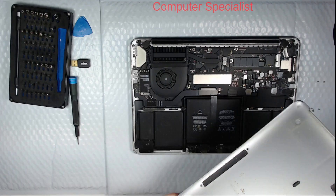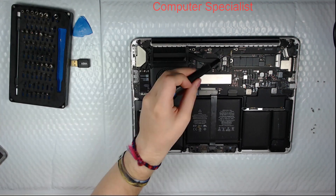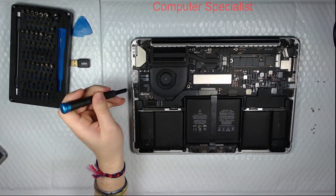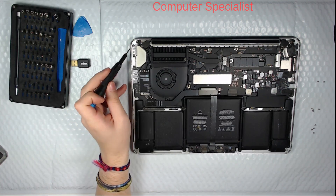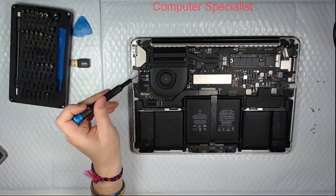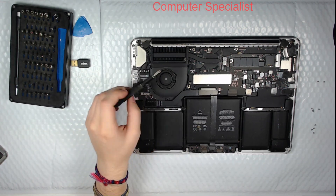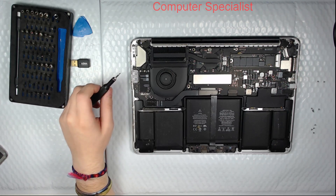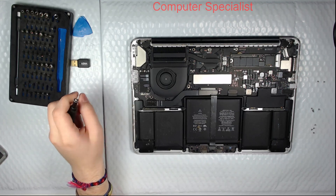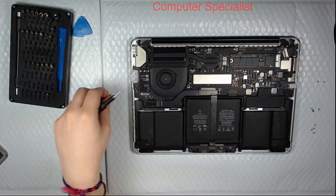We'll take the bottom off — it's pretty gross as usual. There's some sort of bug in there, which is always fun. Here's the wireless card. The wireless card is connected to this IO board here, which isn't directly connected to the motherboard, so we should probably check whether the USB ports on that board work to isolate the problem.